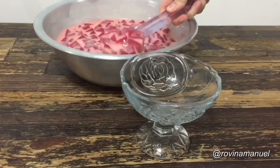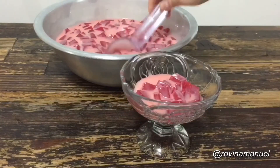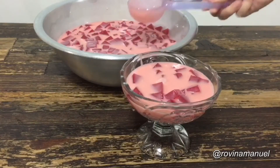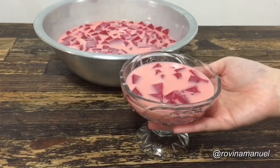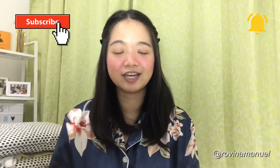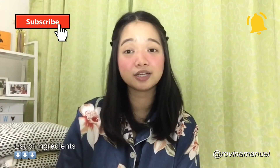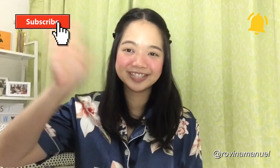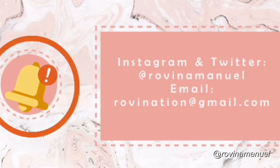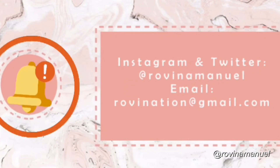And that is our creamy strawberry jelly! I hope you enjoyed today's video. As always, all of the ingredients will be in the description box down below, so just check them out. I will see you again on my next video, thank you!